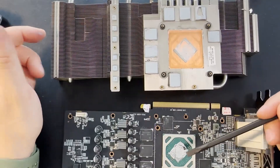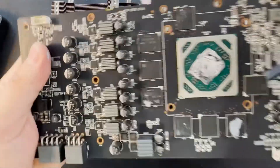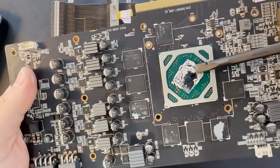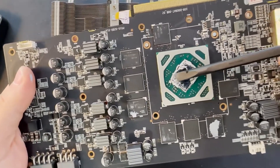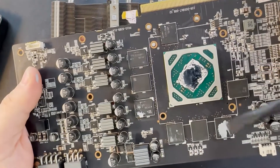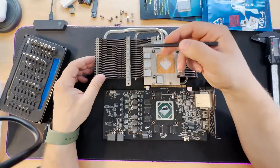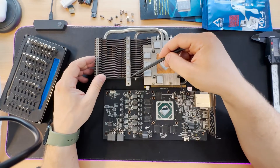This thermal paste here is very dry — if you see it, it is dry. We have to change it and put a new one. The pads here are also dry — we have to put new ones. And we have some small pads here as well.